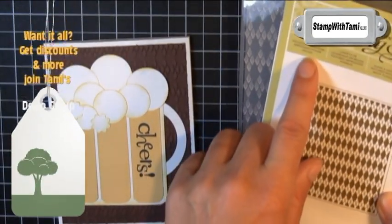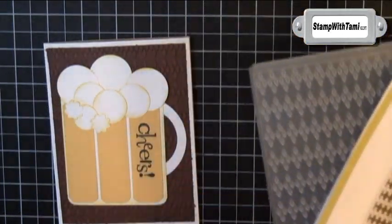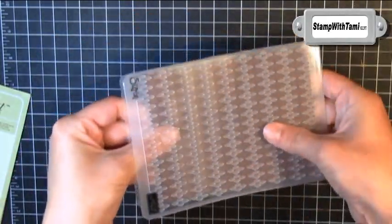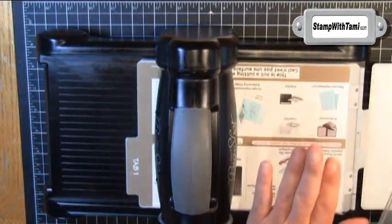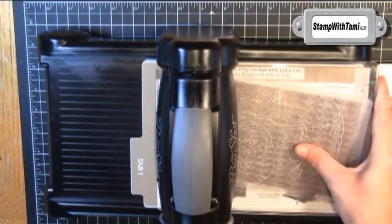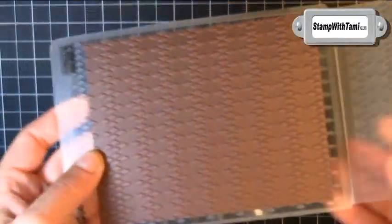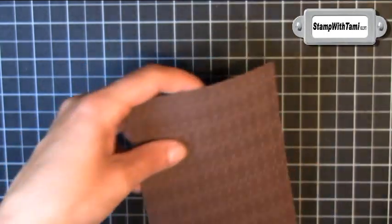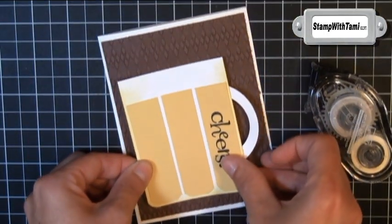Now for the background. I'm using a brand new Argyle embossing folder from Stampin' Up! — super cool texture. Placing early espresso card stock inside that Argyle textured folder, sandwiching that folder between two cutting pads and placing it on tab one of the multi-purpose cutting platform, then cranking it through the Big Shot. The end result is super fun — so cool!